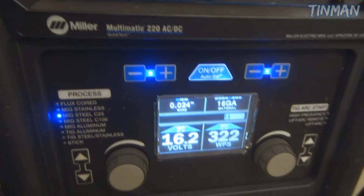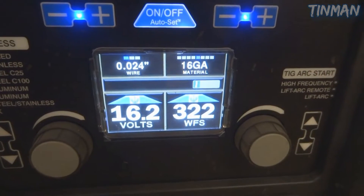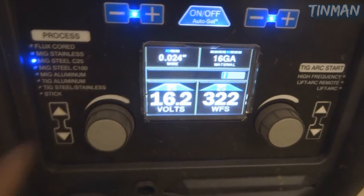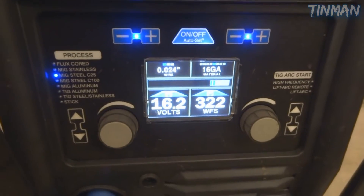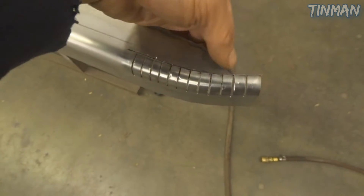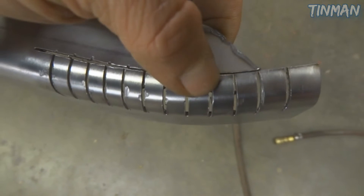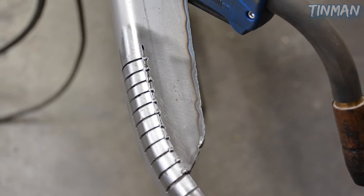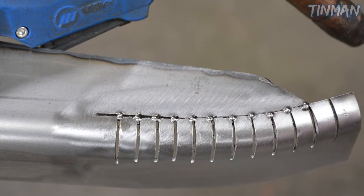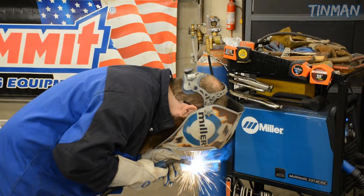So now I'm just using my Multimatic 220 AC/DC with .024 wire. I have this set on the auto set for 16 gauge — usually these are pretty accurate and I've never really had to adjust them much, but some people prefer more volts or less wire. I just rock it on the auto set for the MIG for the first little bit here, to get it all tacked into place, because it's easier to tack with the MIG when you're holding this. Now a lot of people struggle with welding sheet metal — it's a little bit more finesse than welding thicker material. It will basically shrink, and on thin material like sheet metal, it's a lot more noticeable because the material isn't as forgiving.